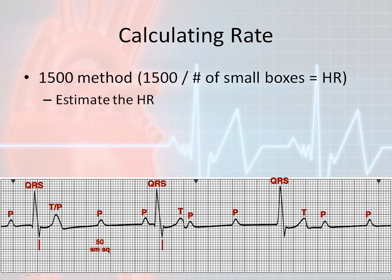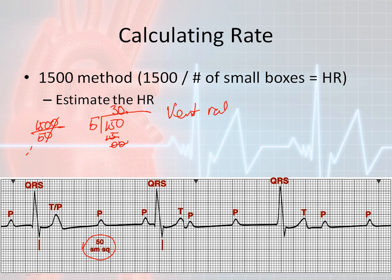Looking at this rhythm strip, they were nice enough to give us the number of boxes — it came out to 50 small squares. So I'll put 1500 divided by 50. I can knock off the two zeros, leaving 5 divided into 150. Five goes into 15 three times — that's 15, then zero remainder. So my heart rate, according to this rhythm strip, for the ventricular rate is approximately 30 beats per minute.